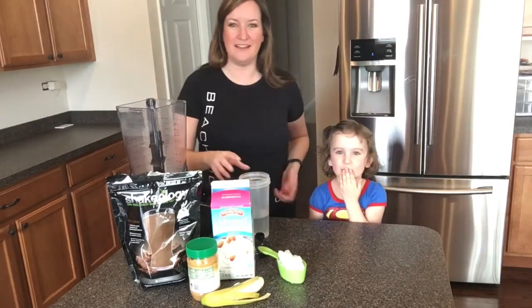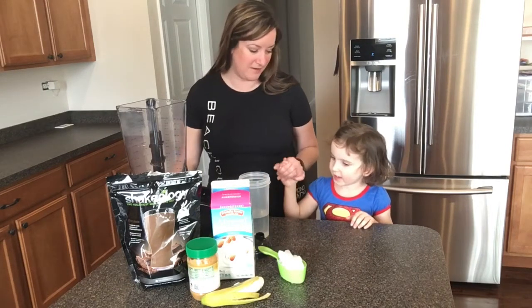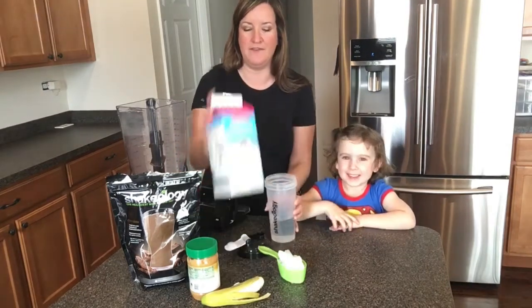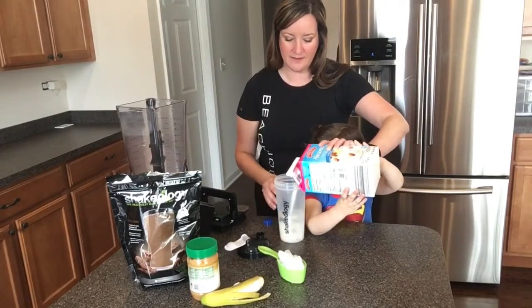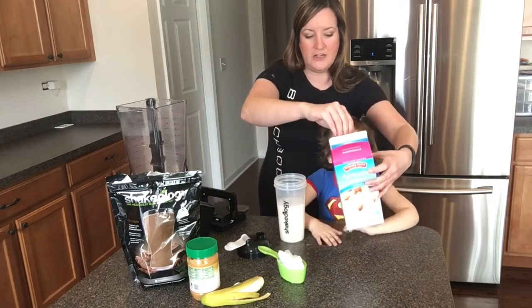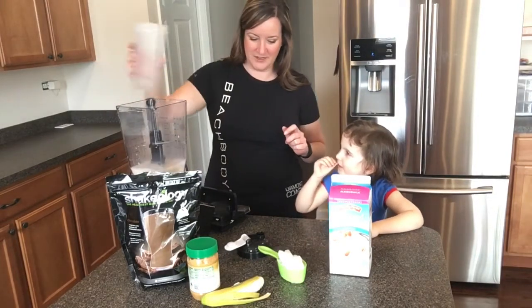The way I like to make it is a really simple recipe. We're going to put chocolate in, and I like to do half water, half unsweetened vanilla almond milk. I already have my water in there and I just kind of eyeball it and fill it up with some almond milk — it's only 30 calories per serving.